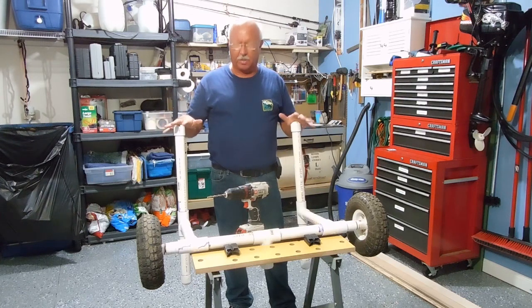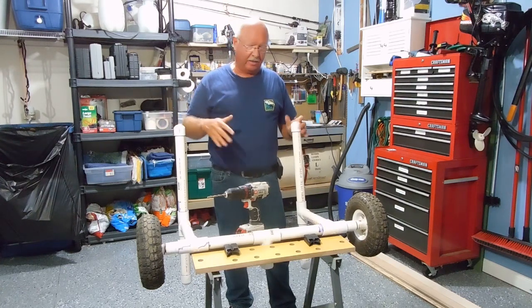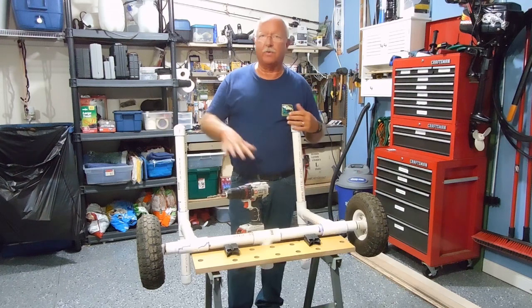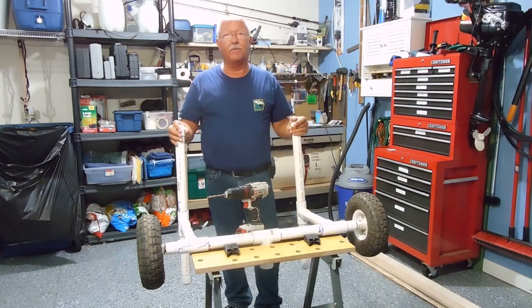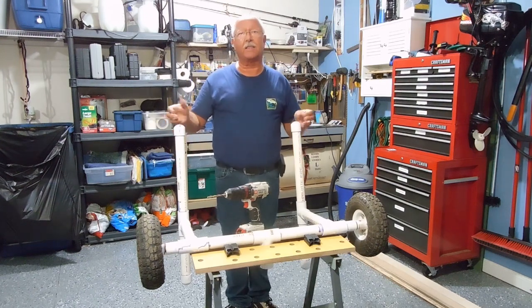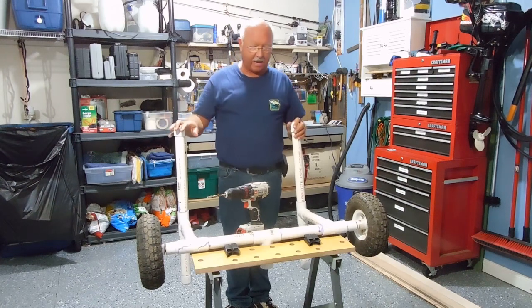Some of you may have noticed on my boat dolly when I would launch the raft and try to bring it back in, that between the air in the tires and the air in the PVC pipe, it would float. Thanks to a viewer — and you would have thought I would have thought of this myself — they suggested drilling a couple holes in these top supports to let the water in, and then it'll drain back out.